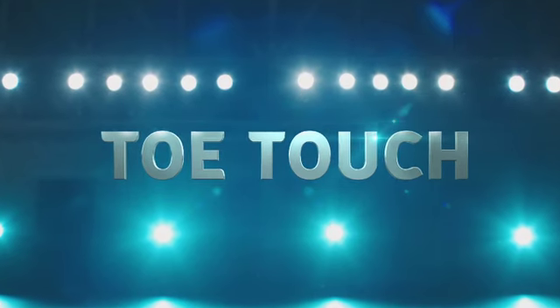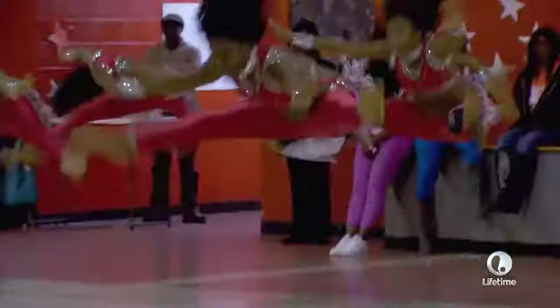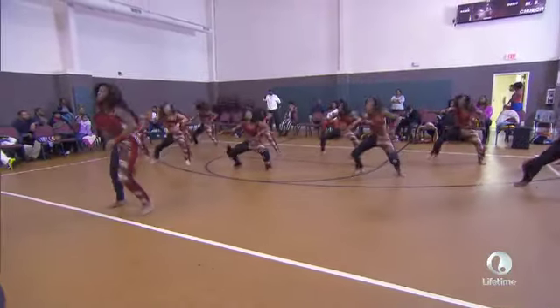Toe touch is just the basics, like cheerleading. You can either start with your hands together, fist apart, or in blade, and you swing and jump. Usually it's not in four counts.